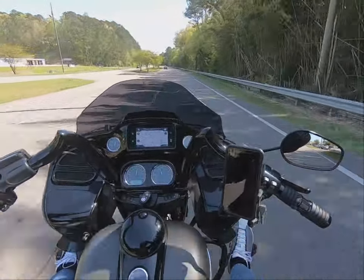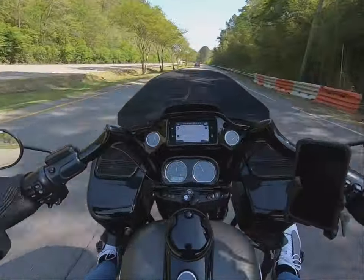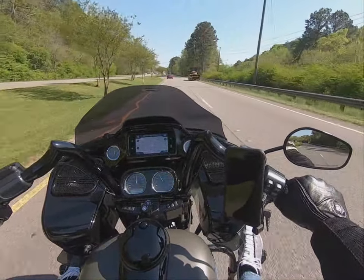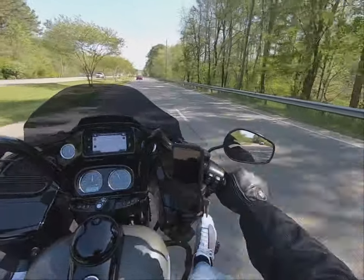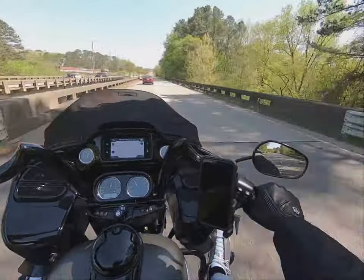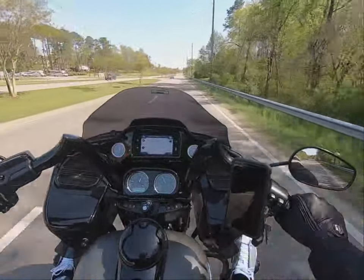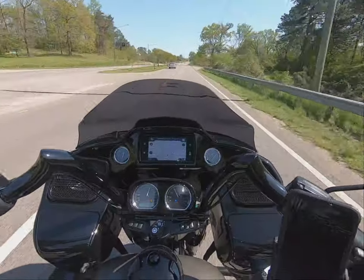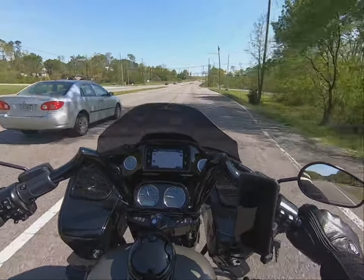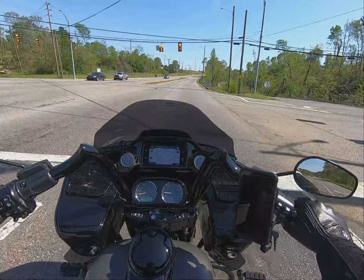Hey, welcome back to the channel Love on Two Wheels, this is your boy Freeze. I know it's been a while since I've actually recorded me riding, so I reset up my vlog in my helmet and positioned the camera in a different area. I'm hoping this works out better — I can see much more and it gives you a wider view. Leave it in the comments and let me know if this video looks better than it has in the past. I want to make sure the audio sounds good too, so we're taking a little excuse ride today.